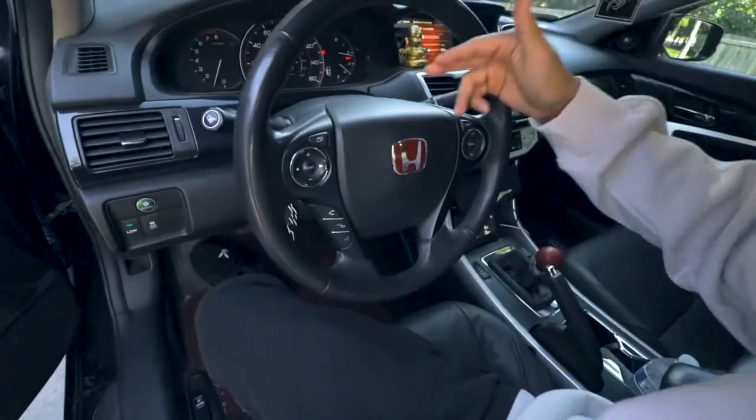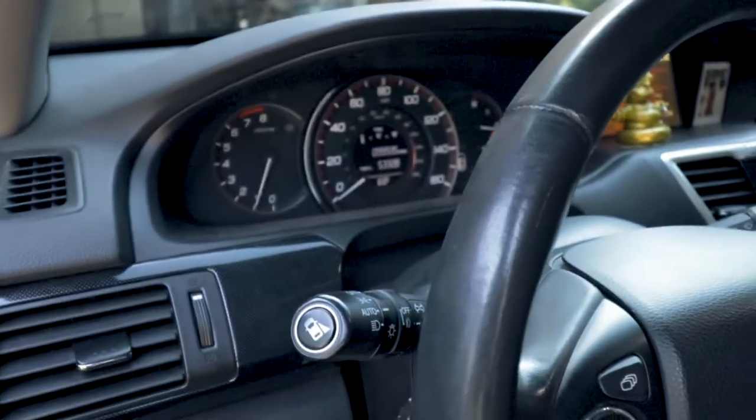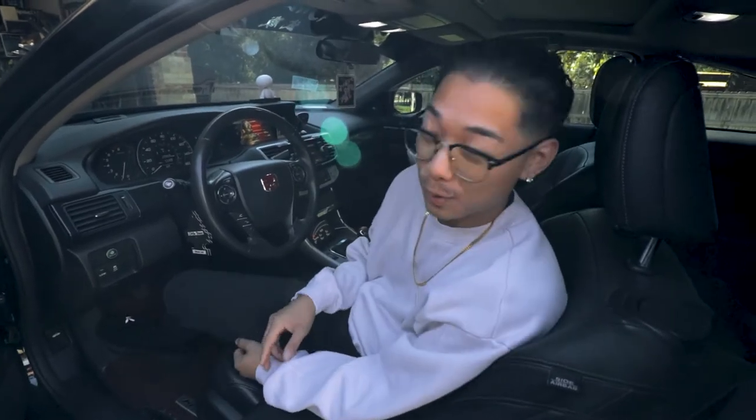This makes me so sad, man. It's 99,935 miles on it. We're about to hit 100k on this — I don't want to hit 100k. I really don't.